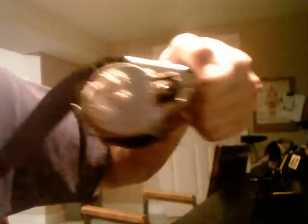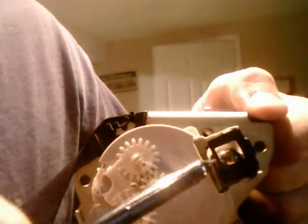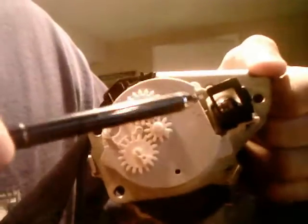But if I put it level, it will work — see, it's coming out now. So what could have happened is that silver ball is disrupting this lever somehow.